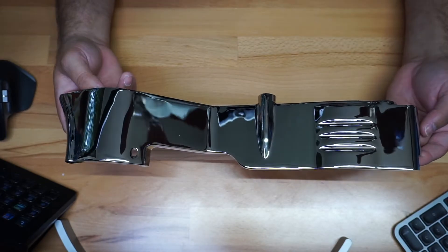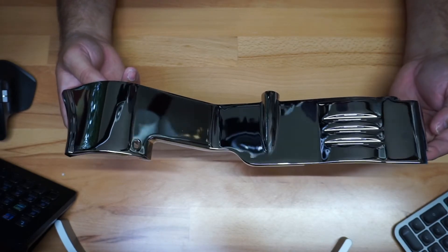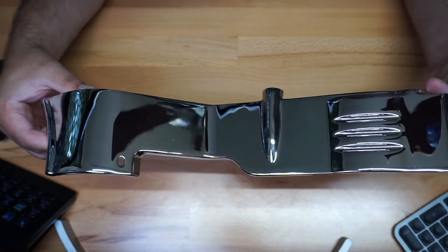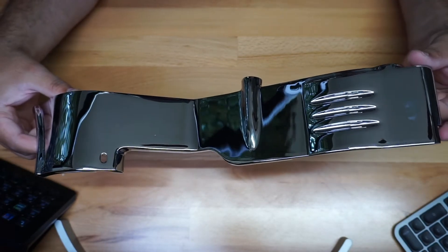Wow, it looks beautiful. It's going to make it look really fantastic — it's going to give it that finish that it needs. Let me give you a quick look right here so you guys can see it and notice any details you need to see.